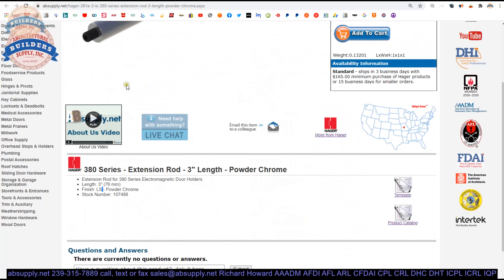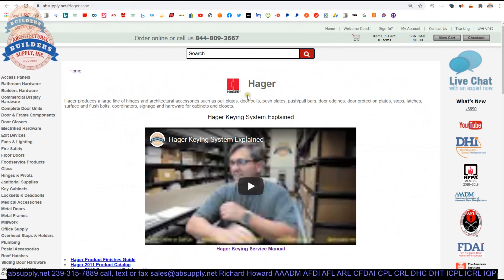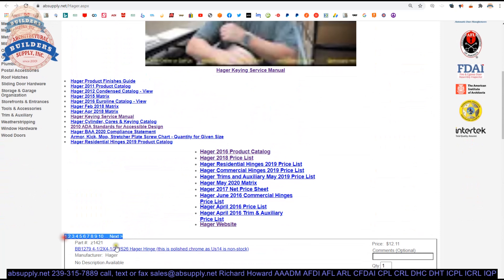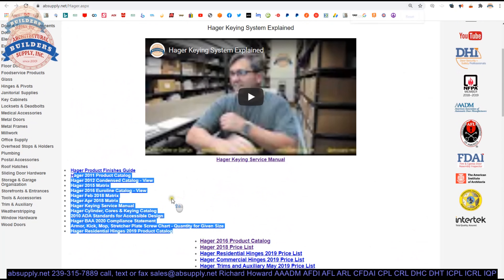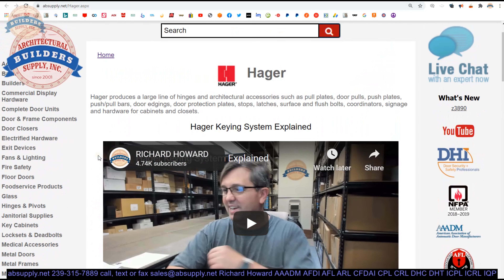There is a link below this video to the manufacturer's page. When we click on that we can pull up not only all of the Hager products that we sell by means of the horizontal navigation, but also a link to the manufacturer's website as well as a link to the full product catalog. Encyclopedic documents are here such as the Hager Keying Service Manual and the 2010 ADA Standards for Accessible Design — that's on the Hager page because they sell weatherstripping and thresholds, which are governed by the ADA, Americans with Disabilities Act.